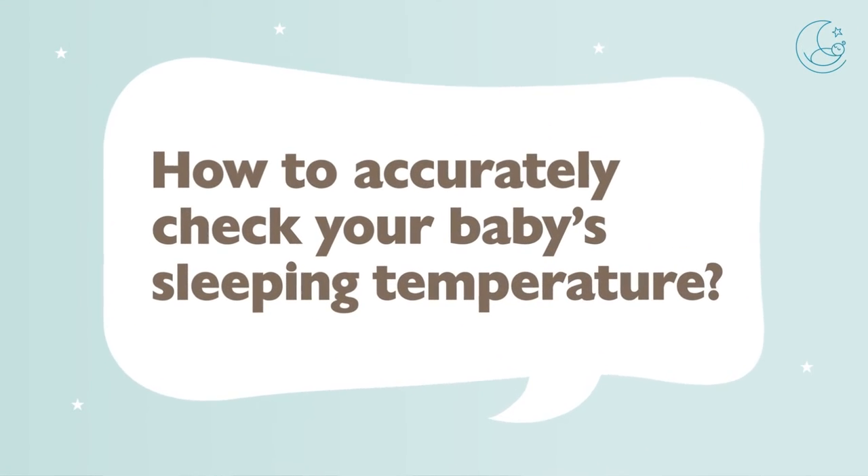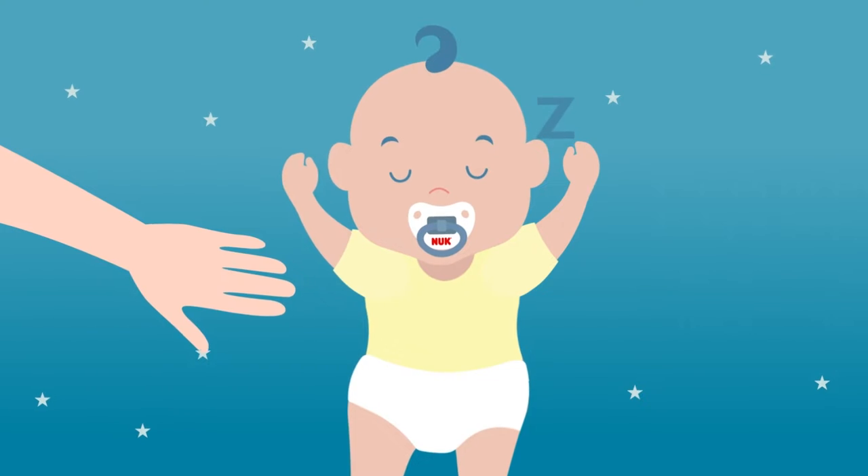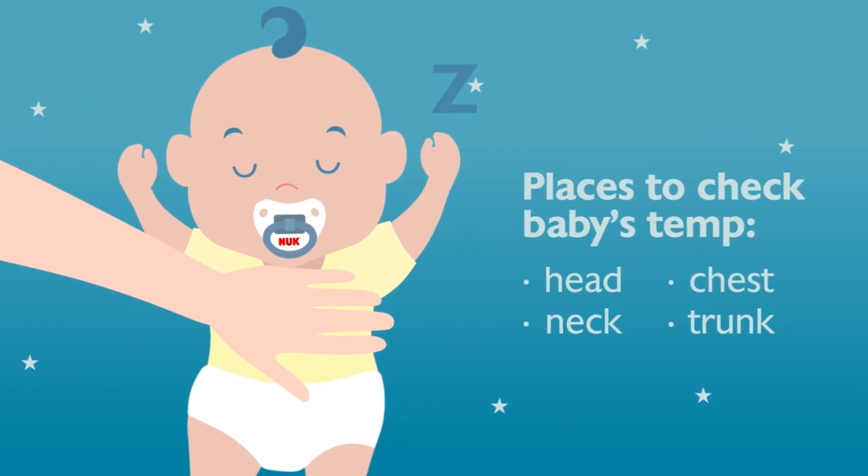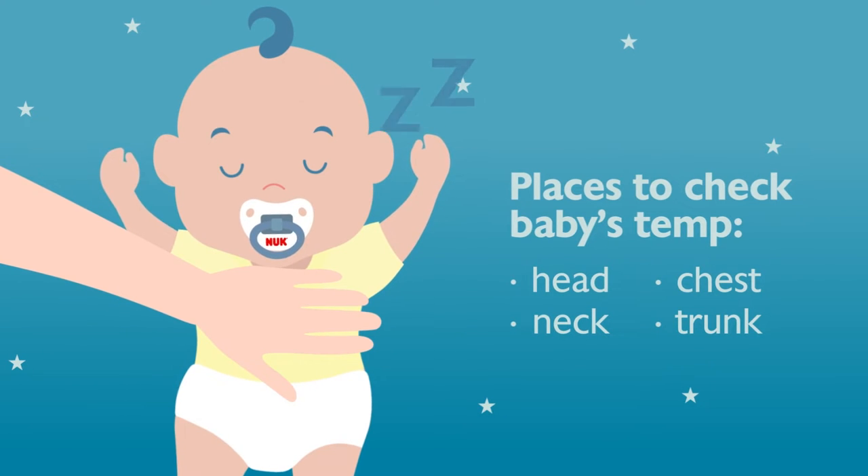That's because babies' hearts are still pretty immature and they're still growing and learning how to circulate blood efficiently. By the time the blood reaches the tips of the fingers or toes, it's cooled off a little bit. So you really want to use your baby's head, neck, chest, and the rest of their trunk as an indicator to see whether they're too cold or too warm. If your baby's chest is a nice warm temperature, that probably means they are adequately dressed even if their hands and feet are cold.